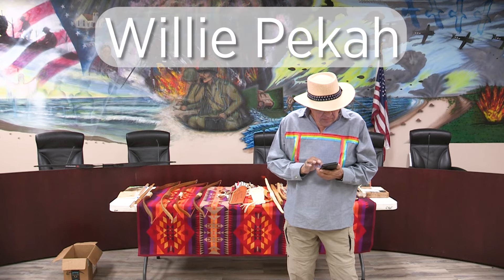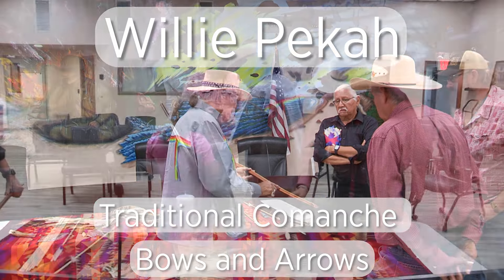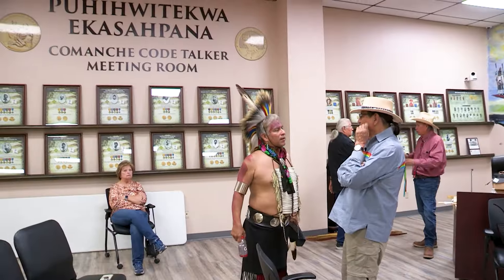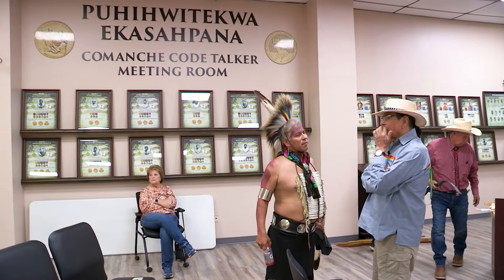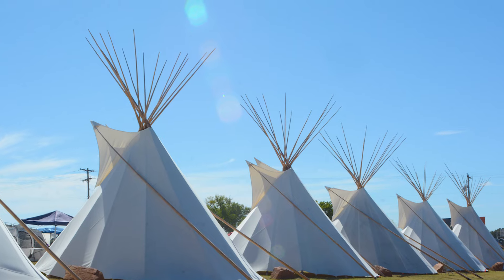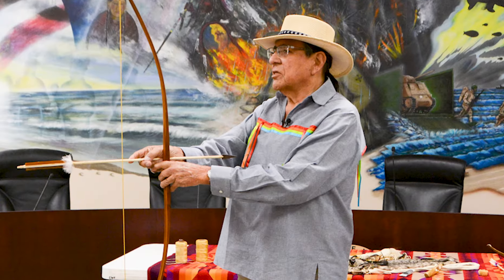I've had guys texting me from Australia, Germany, Italy, England, and Canada, wanting to know about making a Comanche arrow and Comanche bow. There's not many people who know how to make Comanche bows. I'm going to get in and talk about how I make them now. If it wasn't for bows and arrows, we wouldn't be here.